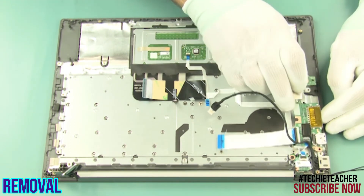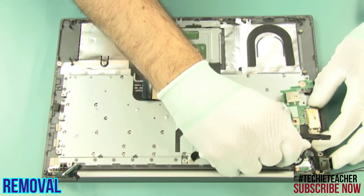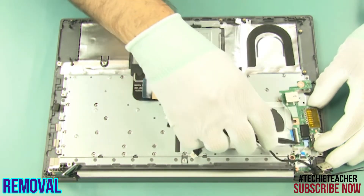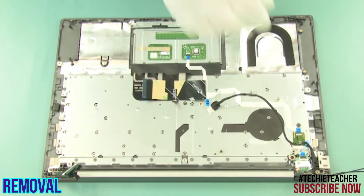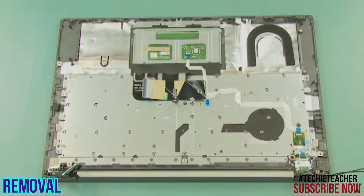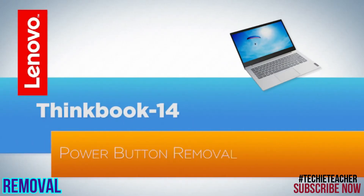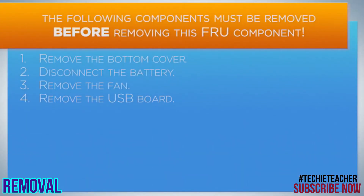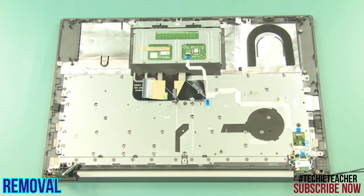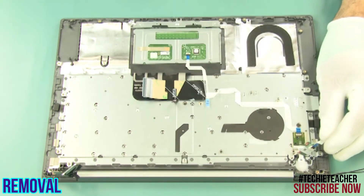Disconnect the power button board. Remove the USB board. Remove the DC-in cable. Remove one screw and remove the power button board.